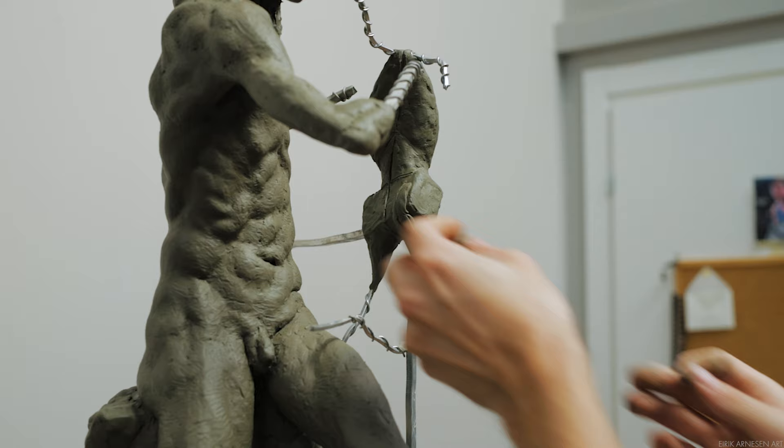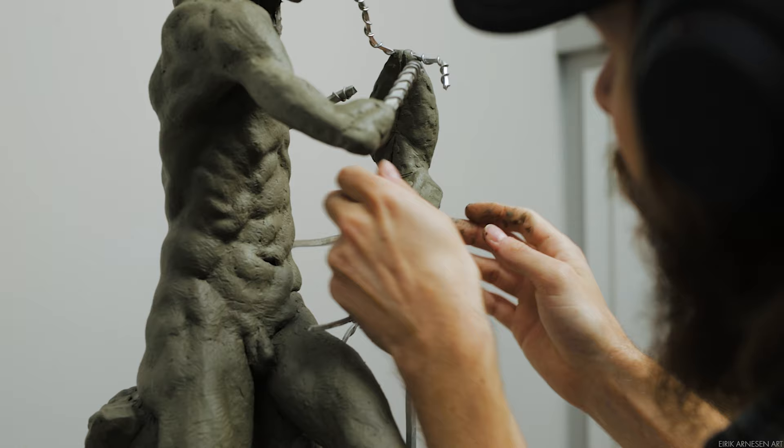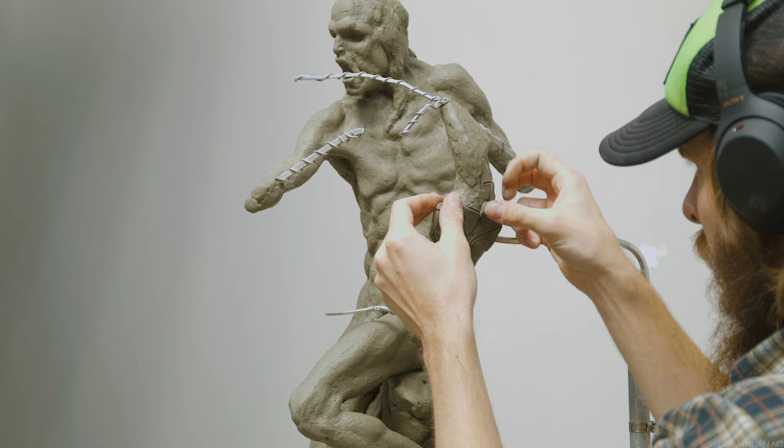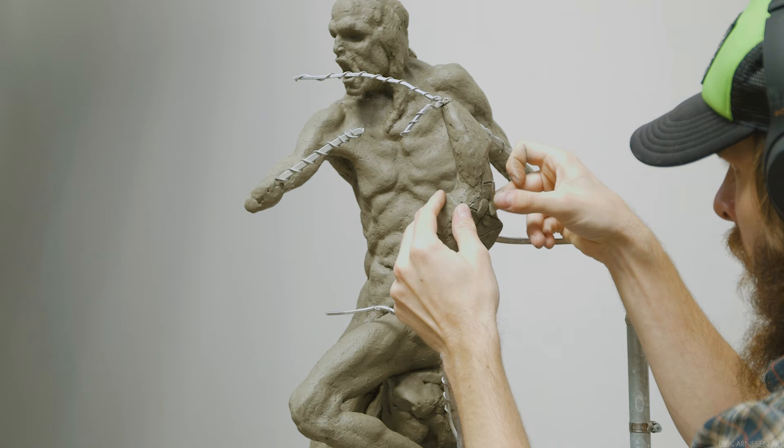We spent the previous episode building the foundation of any sculpture — as far as I can see it — which is the box and the egg. In a sculpture like this with no defined ground plane, the box and the egg and the relationship between the two in height and width sets the proportions of my figure. The size of the limbs will be referenced off the size of the torso, which consists of the box and the egg.